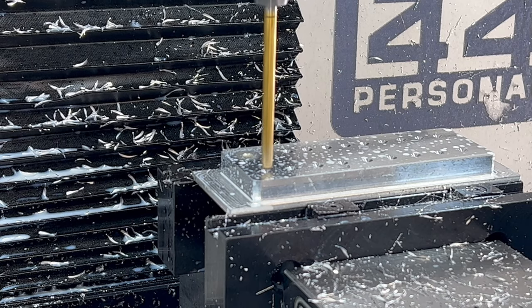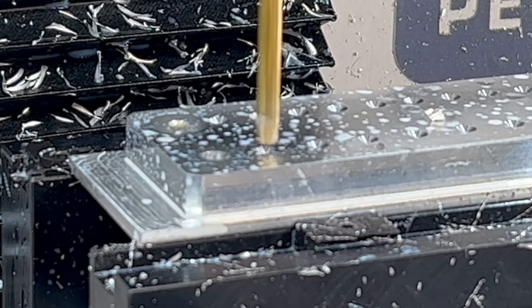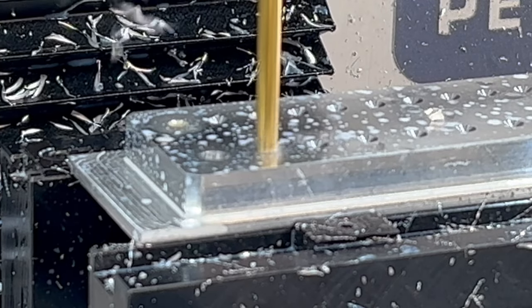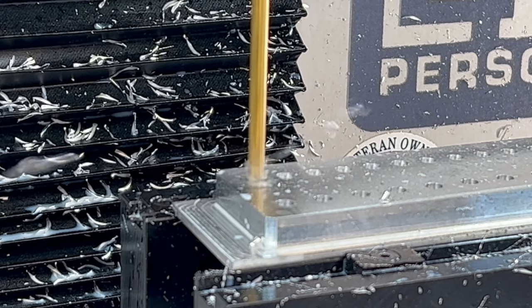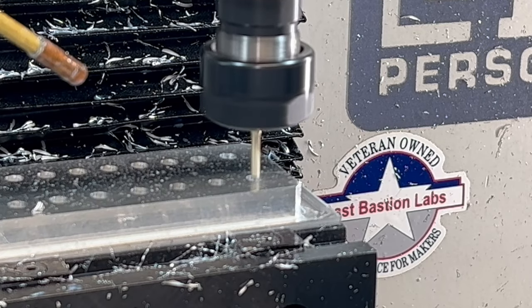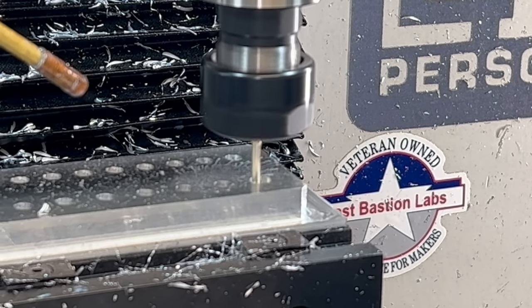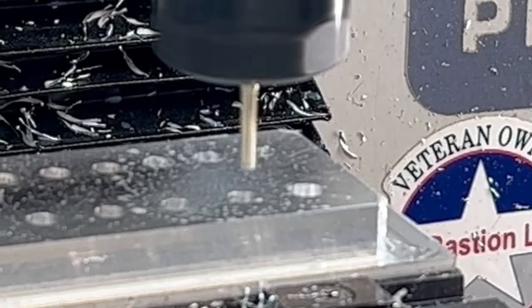I'm removing most of the material from the hole with a number seven drill bit at 2,700 RPM at 8 inches per minute plunge rate. And finally, we'll clean up those holes with a boring operation and a two-flute eighth-inch end mill from Lakeshore Carbide.